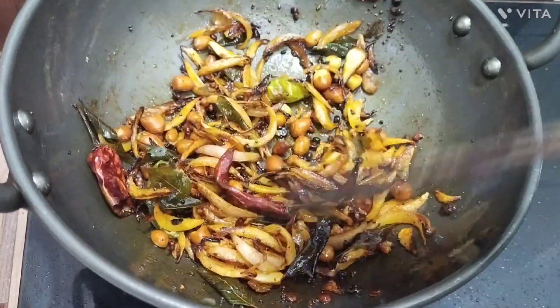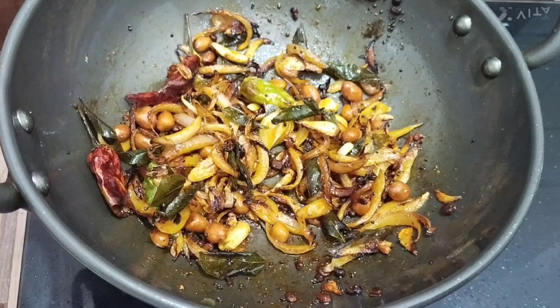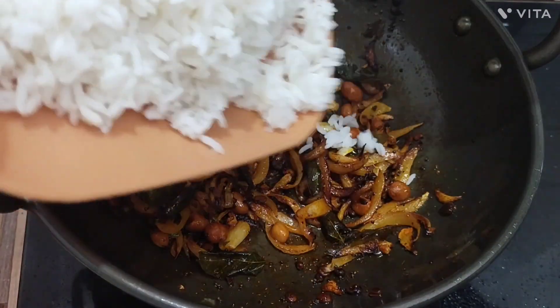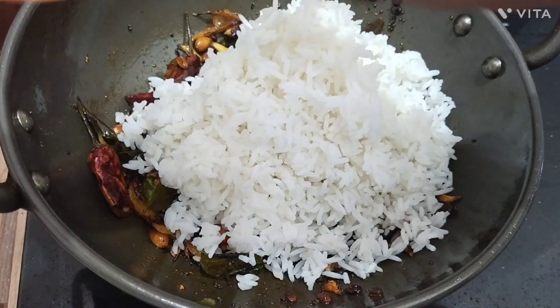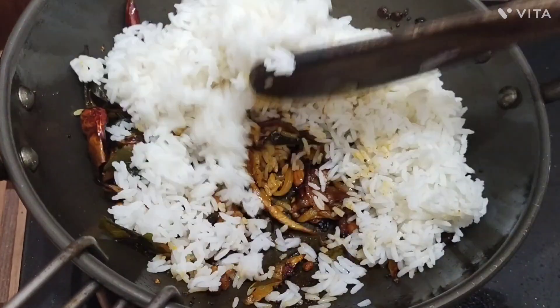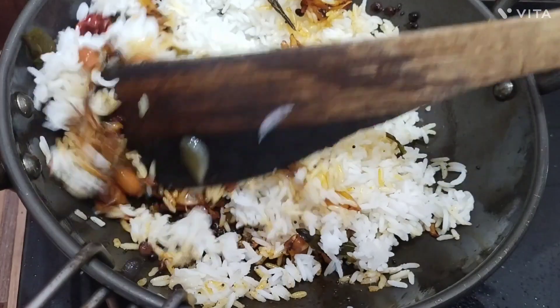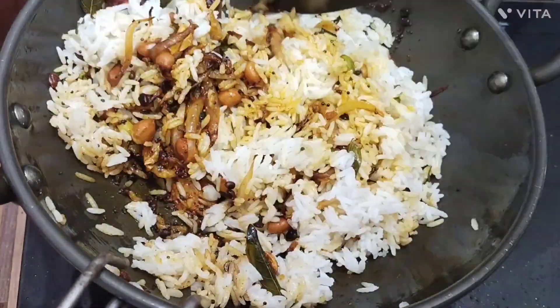A cup of sauce has some sugar. I add the sauce so it can come together as a community. Add water and a cup of sauce. Put the sauce in and whip it with some salad, then add it to the ground.